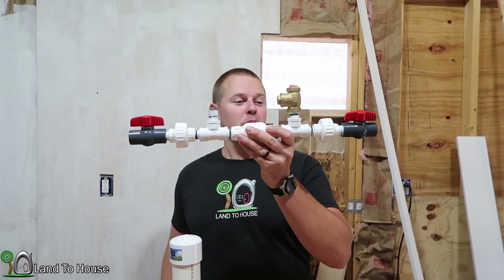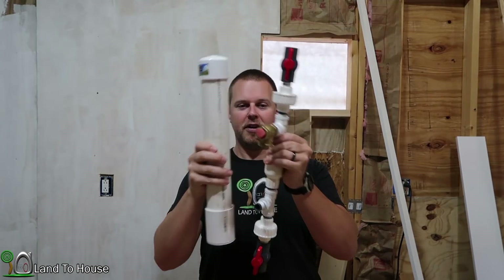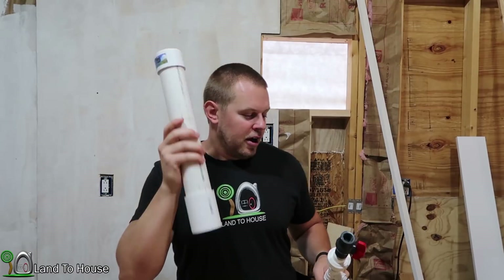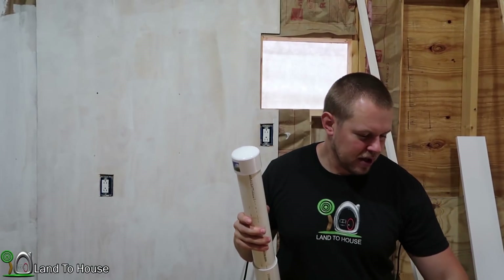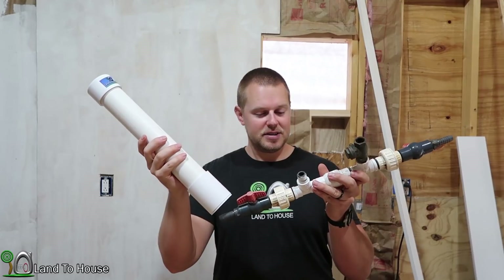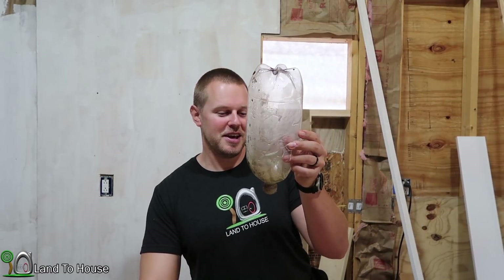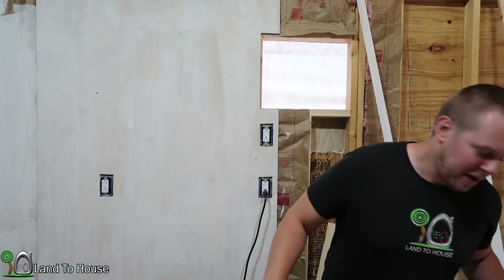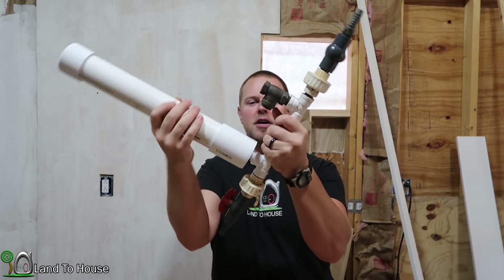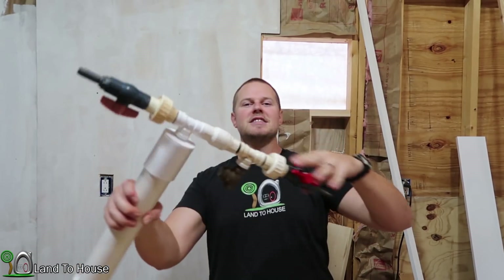Once the pump is assembled to this point, I use a couple of channel locks to tighten things down. I can ship it like this, and it works out very well — when it arrives, you just plop that on there and it is good to go. For this install, I'm going to use the pump I already had out in the creek and attach this new pressure tank to the old pump here. Get that nice and tight, and we'll head back out to the creek and get this thing installed.